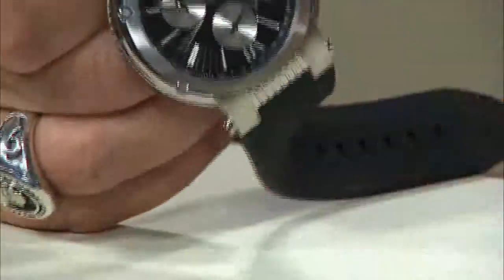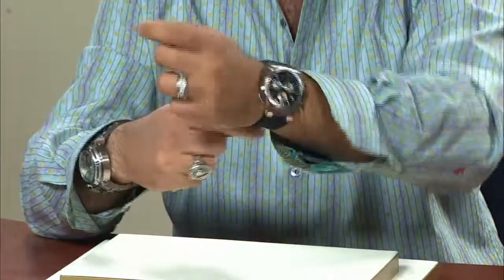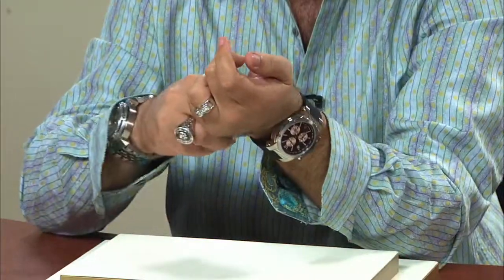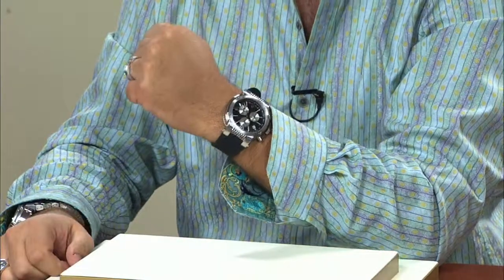Now let's take a quick look at this on the wrist and you'll see just what I mean about that monster 48mm size. But I got to tell you, for as large of a watch as it is, it looks utterly fantastic.